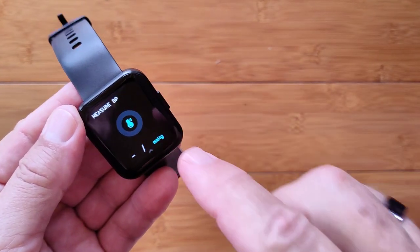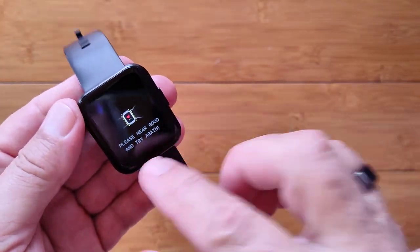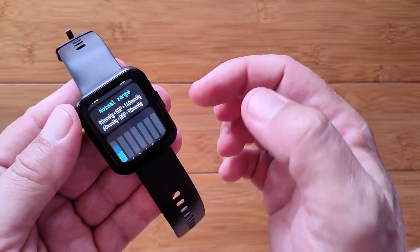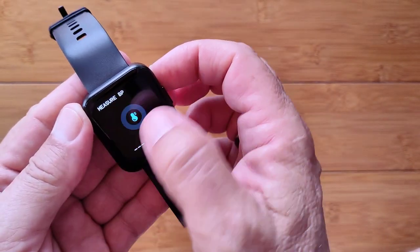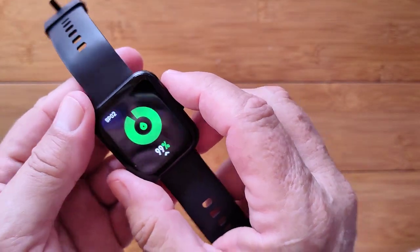Coming over to blood pressure — it uses the green diodes for blood pressure as well. You can touch to take a reading and view history with charts. After blood pressure, there's blood oxygen. Did you see it? The little red diode. There it is — it starts taking a blood oxygen reading using the red diode.